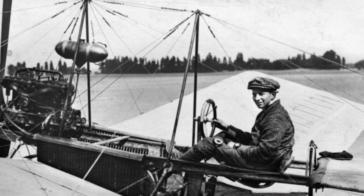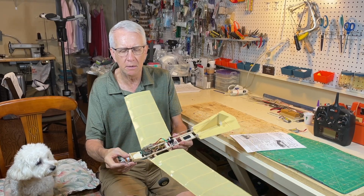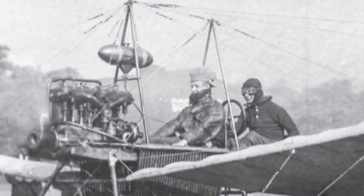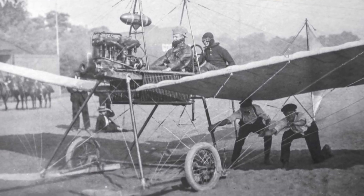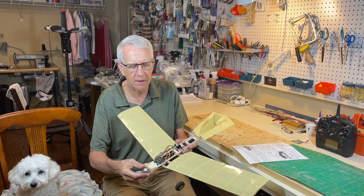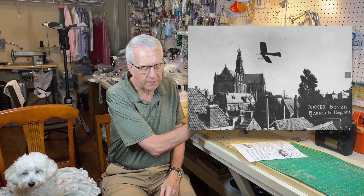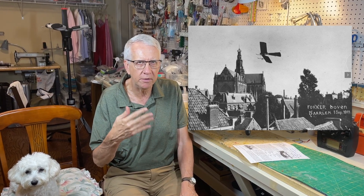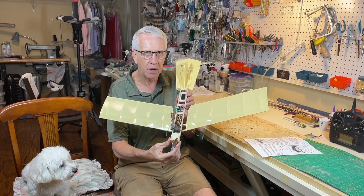It was called the Fokker Spin. Spin is a Dutch word for spider. There was a lot of cabling and bracing wires to keep it together. Just think about 1910 - designing an airplane with the engines back then, not knowing how to fly, to teach himself how to fly. He did it. They built about 25 of these models, each one a little bit different, literally learning as they went. That was completed, sold to various militaries, and then on to World War I.